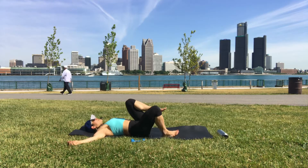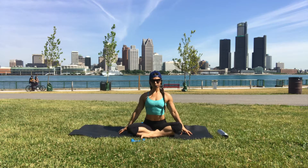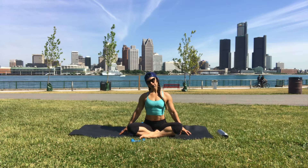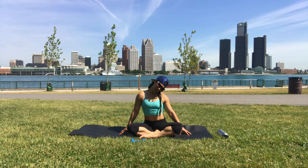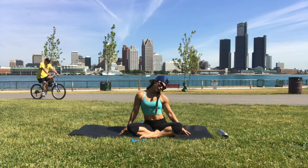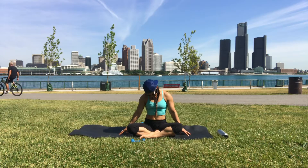Coming back to center — hands behind the knees, roll forward to seated, crossing at the ankles. Bring your hands down beside you, lengthen through your crown, bring your right ear to your right shoulder, keep pressing your fingertips down — we're just trying to open up the side of the neck. Chin back to neutral and left ear to left shoulder. Roll to center, chin to chest, and go a few times side to side.